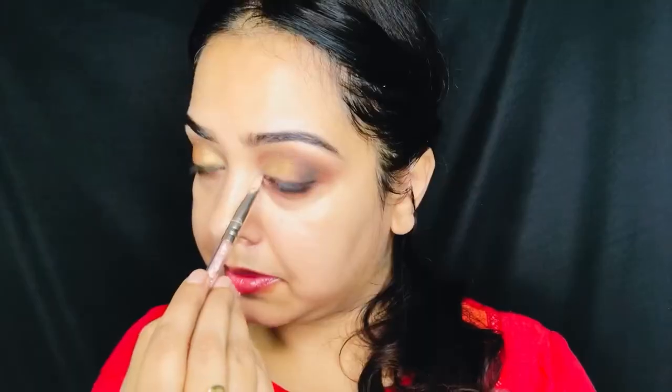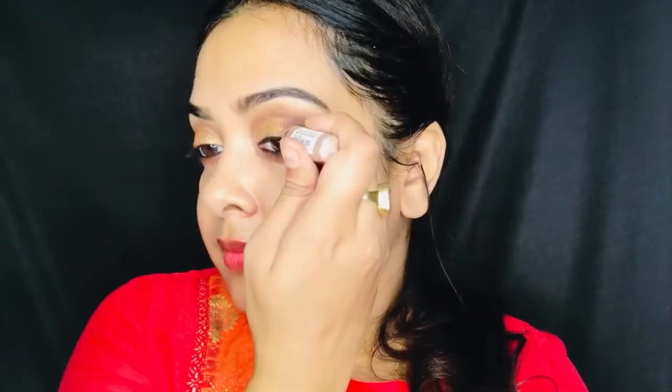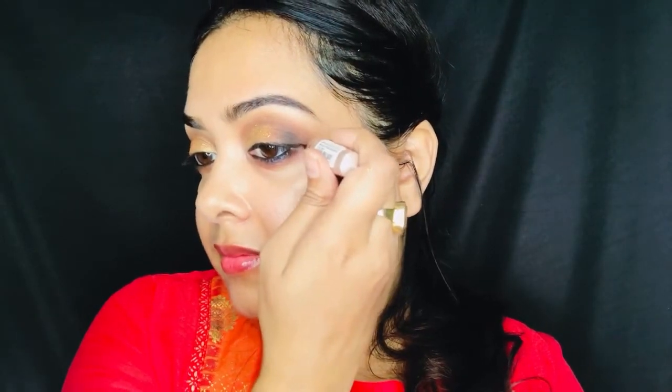And lastly, I have used a highlight color on my tear duct — the shade name is Everyday. You can totally skip this step if you prefer.